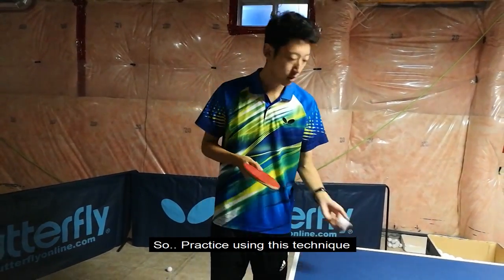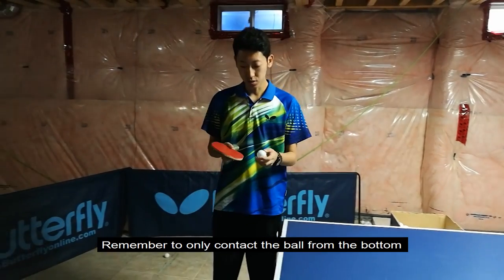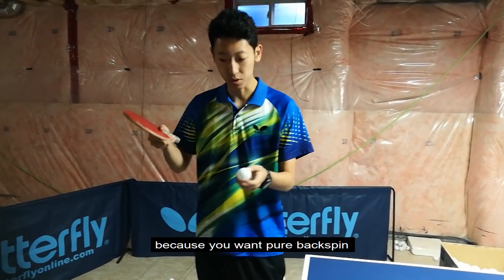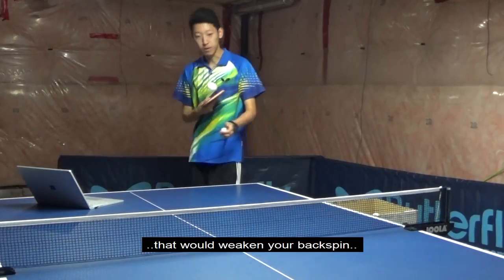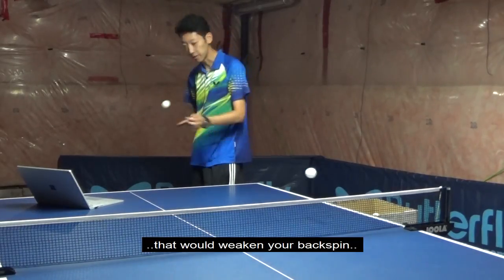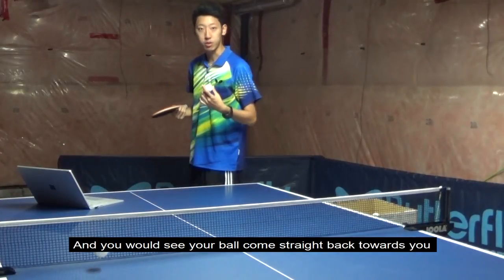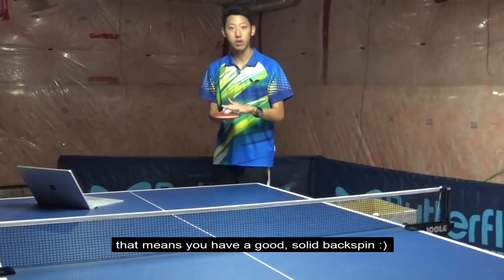Practice using this technique. Remember to only contact the ball from the bottom because you want pure backspin — you don't want any sides on it because that would weaken your backspin. And you would see your ball coming straight back towards you, which means you have a good, solid backspin.